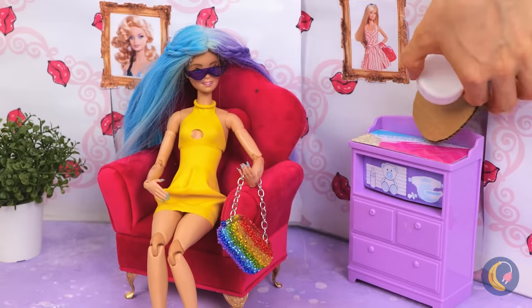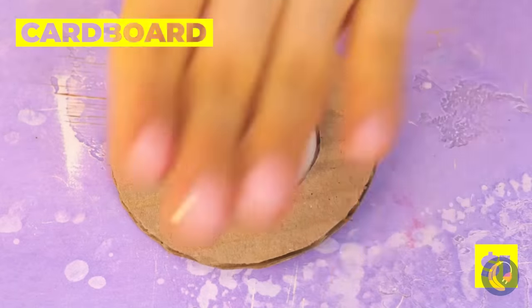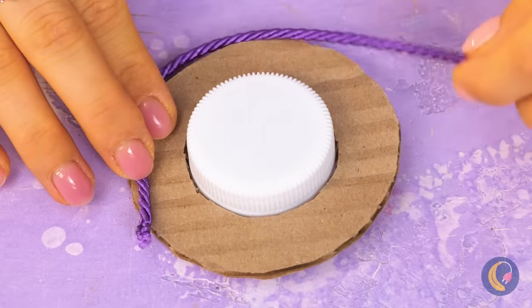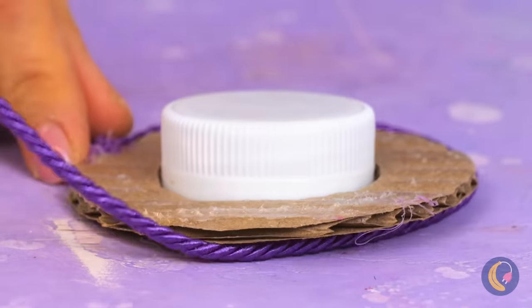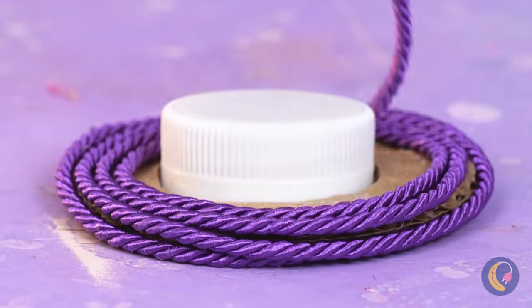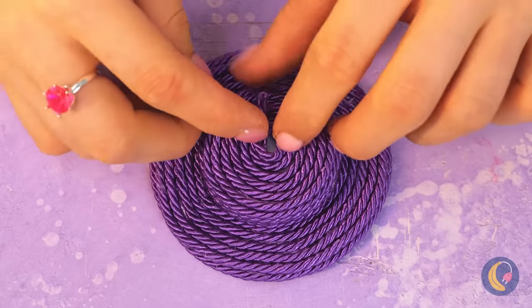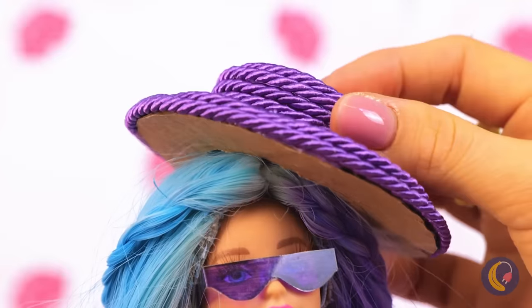What else can a modern young doll need in today's busy world? Let's take some cardboard and a bottle cap, twist yarn around it — now it's a stylish new sun hat, and it goes great with those shades. Looks like it's time to say bye to those braces, too.